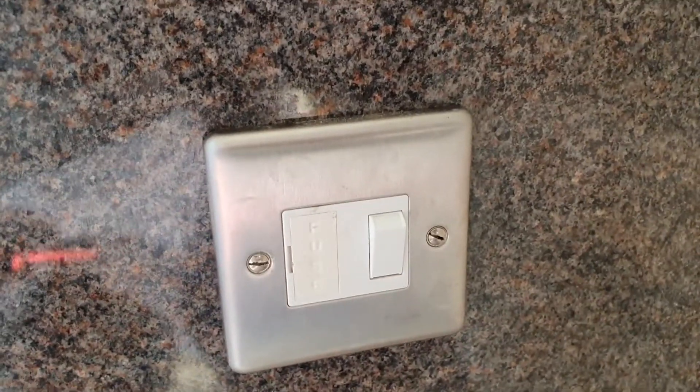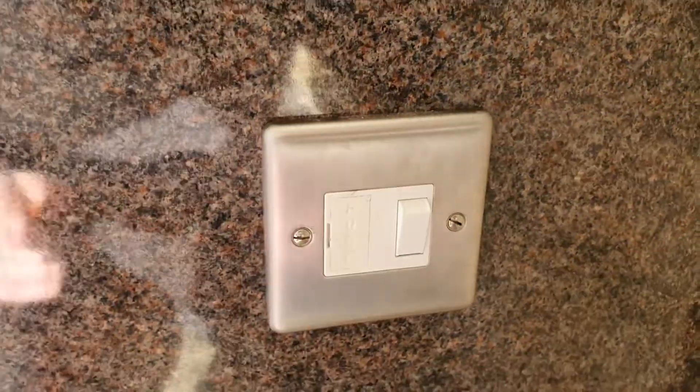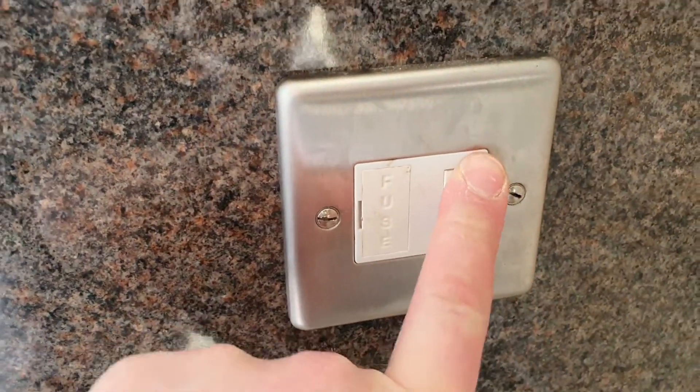So if you notice that whatever this was doing stopped working, it might just need a fuse change. It's quite simple — all you have to do is make sure that this is turned off.